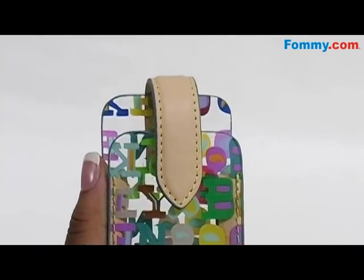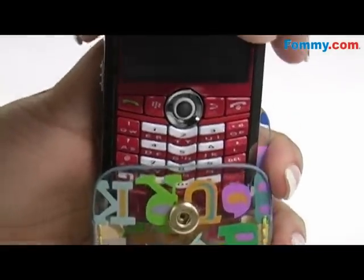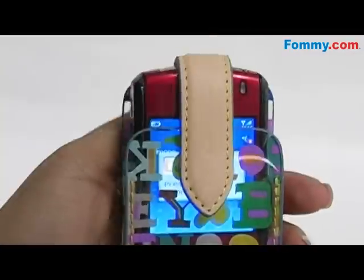It's simple to use. Just open the flap and slide your device inside. To secure, simply snap it closed and you're ready to go.